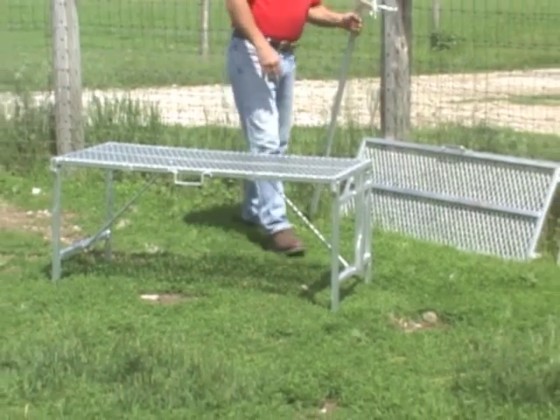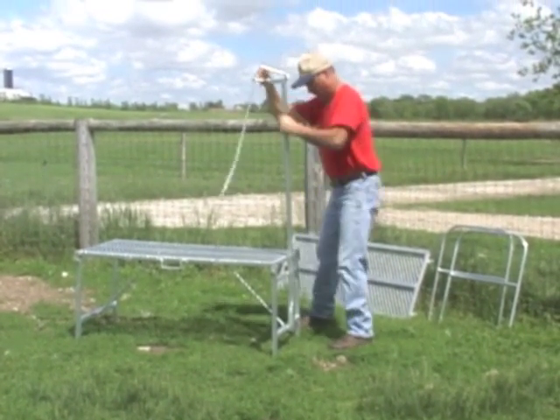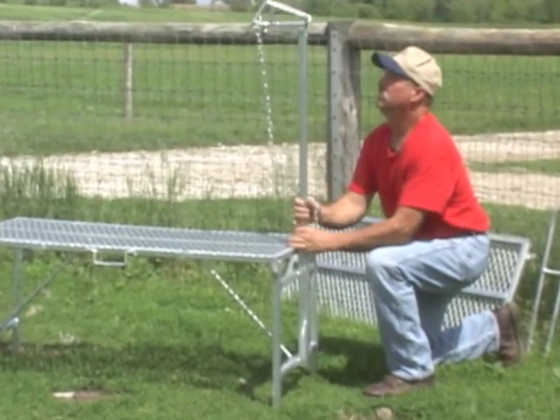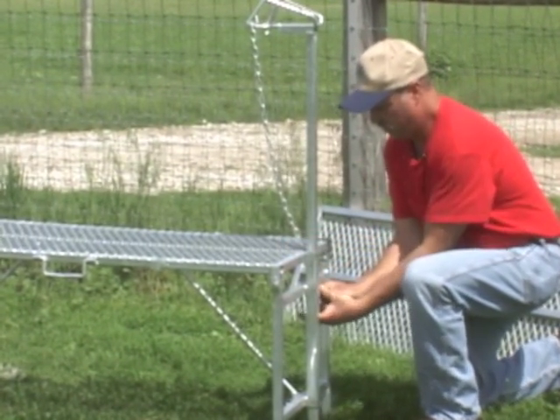Next we're going to put the headpiece in. Make sure the headpiece goes inwards towards the ramp, towards the stand. The thumb screw here — going to unscrew it so it'll slide through. Kind of adjust it where you think it needs to be for the goat or sheep.